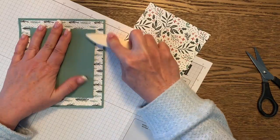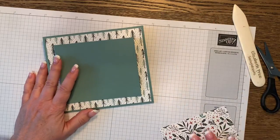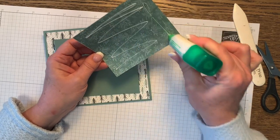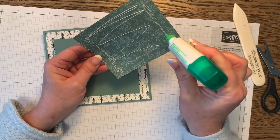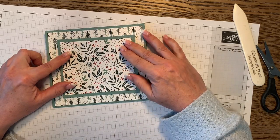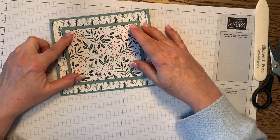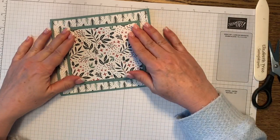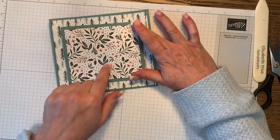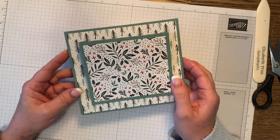Burnish it inside the placket part to get it nice and crisp. The second piece of designer series paper is four and a half inches wide by three and three quarter inches tall. Just be aware of print direction when cutting — this one didn't matter, but the trees did. There you have it, folks — that was pretty simple.